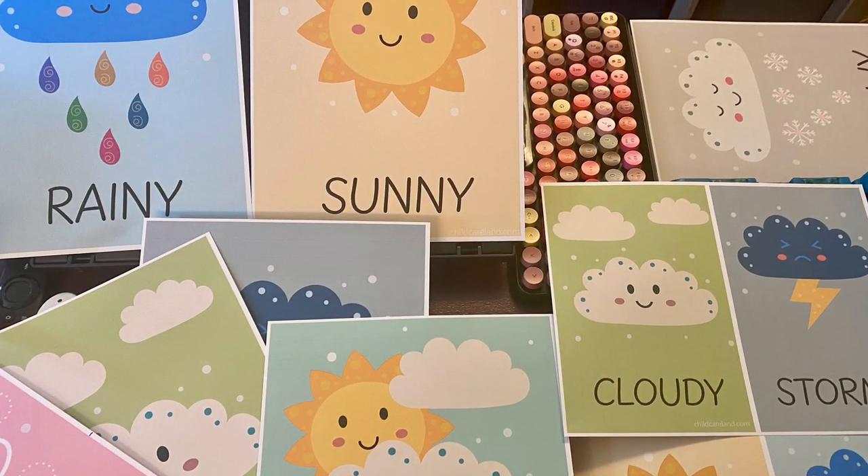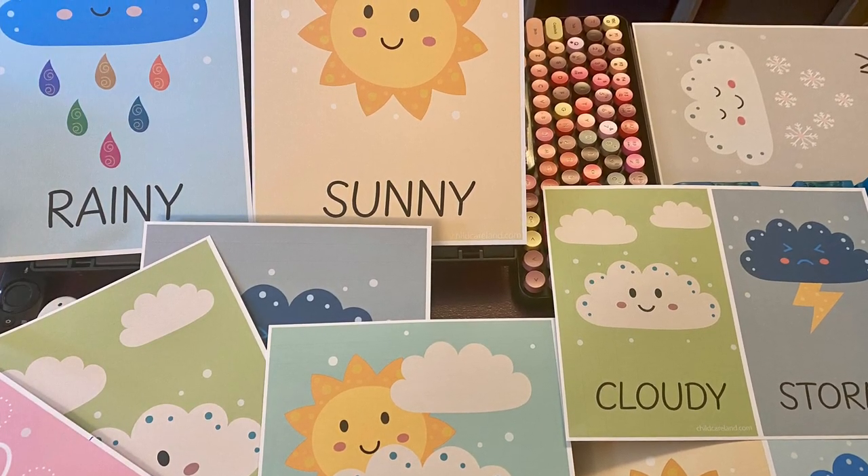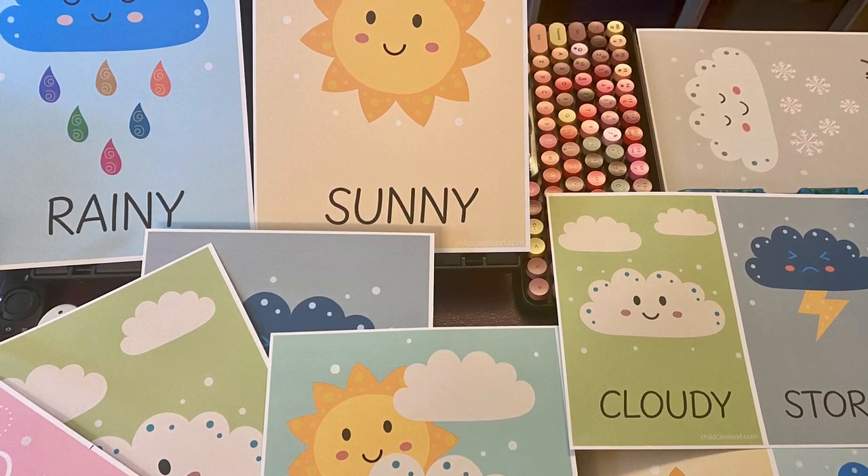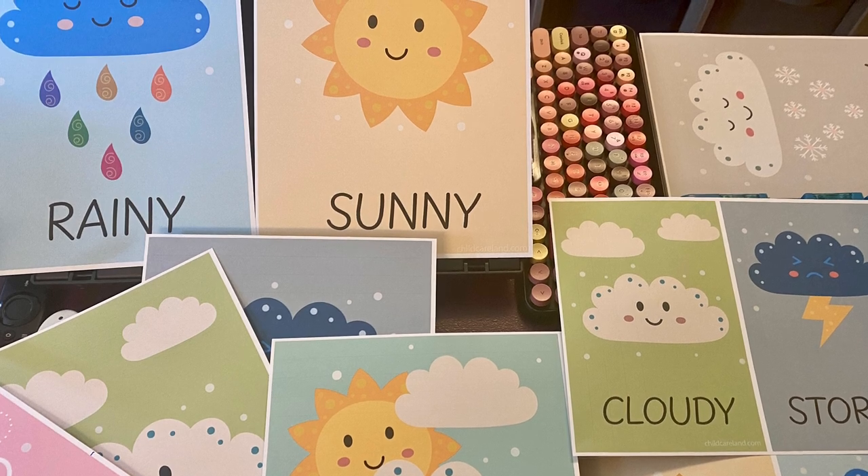Hi everyone, I made some weather posters for my early learners and I thought I'd share them with you if you'd like to have them. The link will be in the description below this video.